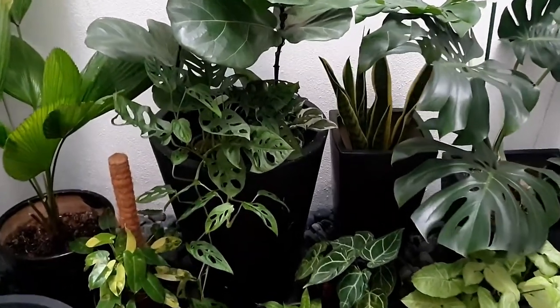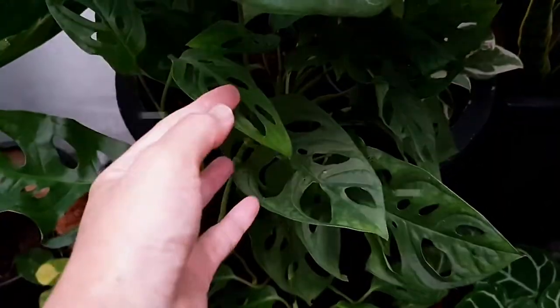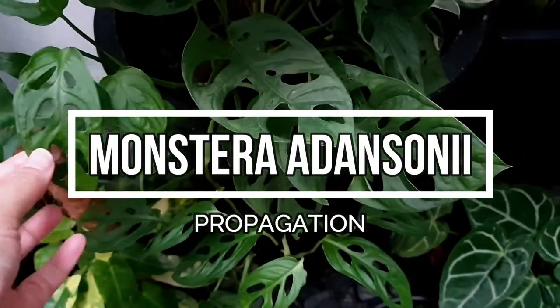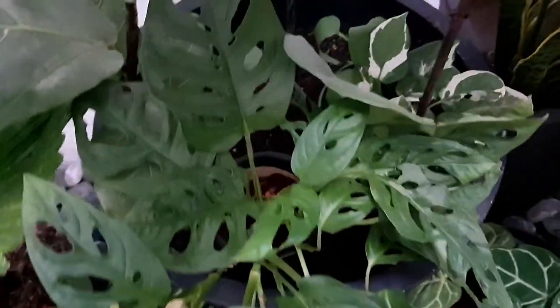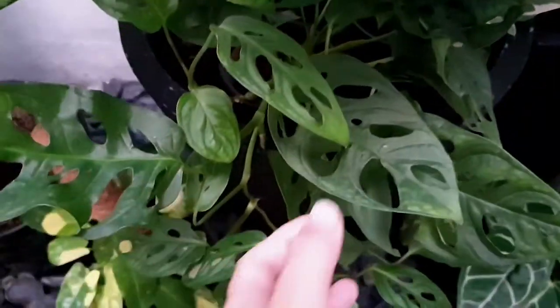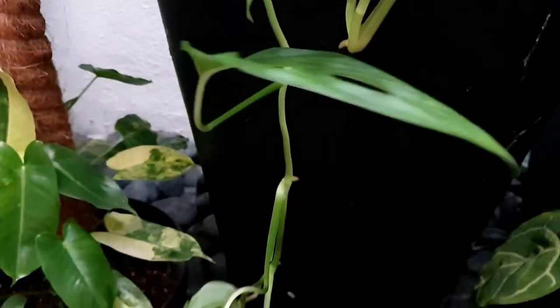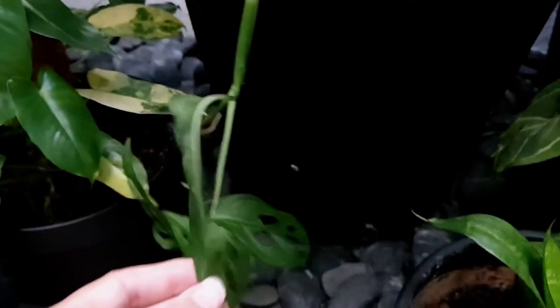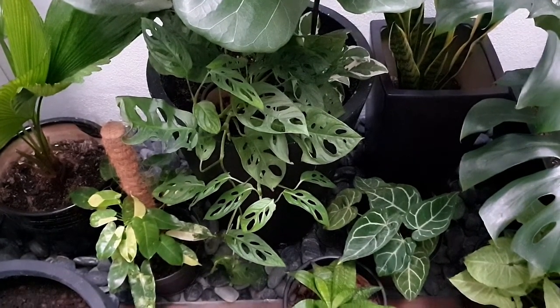Hi guys, if you are looking for an easy indoor houseplant, today's video might just suit you. Today we'll talk about the Monstera adansonii. It wasn't my first choice for an indoor plant because, as you can see, the plant is a creeper. But before you jump to conclusions about this plant just like I did previously, you might want to continue watching this video as I show you how easy and versatile this plant is.